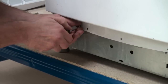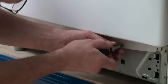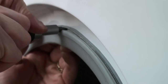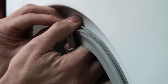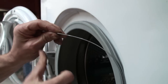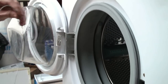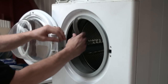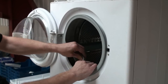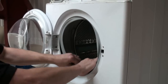Next we need to remove the front part of the door seal. This is done quite simply by prizing away the door seal retainer with a flat-bladed screwdriver. As you can see this comes away nice and easily. Make sure you save the wire retainer for when we re-fit the door seal at the end. The door seal then simply peels back ready for the front panel to be removed.